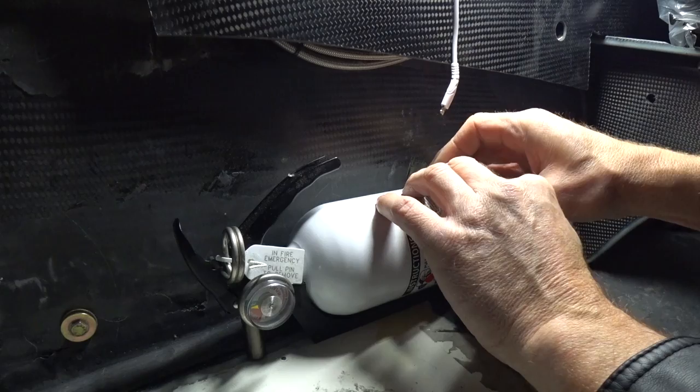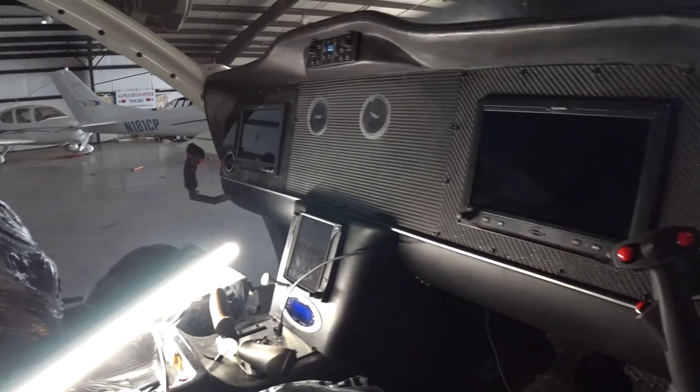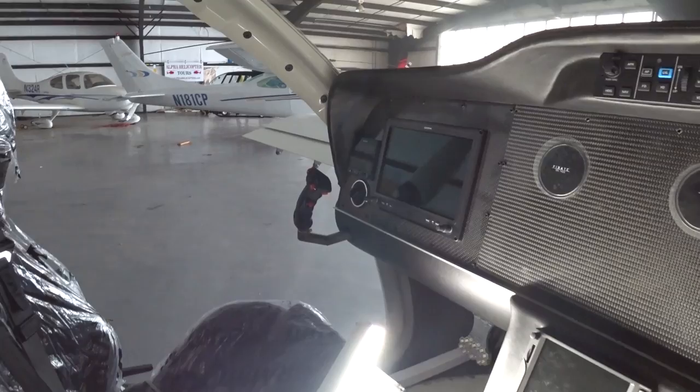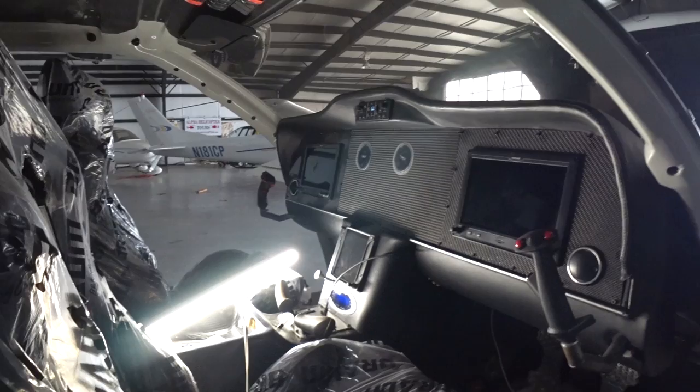I also removed the three strike plates from the door locks on the pilot side, which has allowed that door to close easier and not be quite so snug. For Justin it'll be much easier to open the door with just one hand without any problems. As you can see it's all coming back together again. Next week I'll just take it out and fire the engine up for a little bit. That's the update for this week - thanks again for watching and tune in again next week.